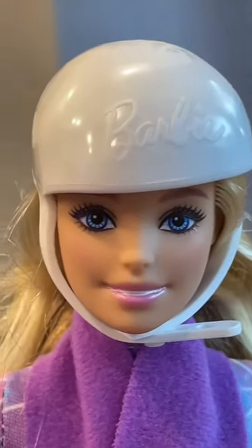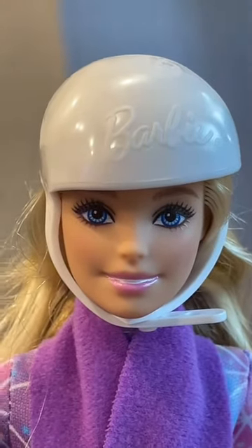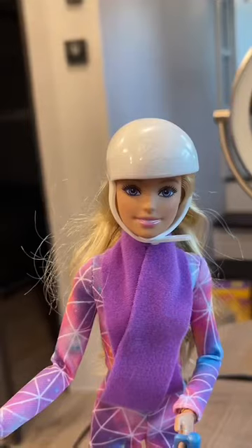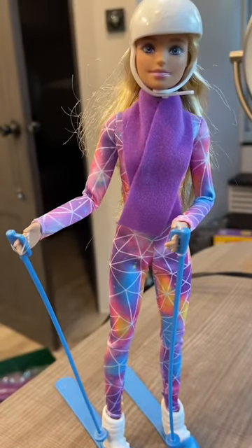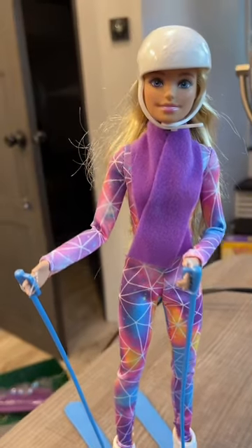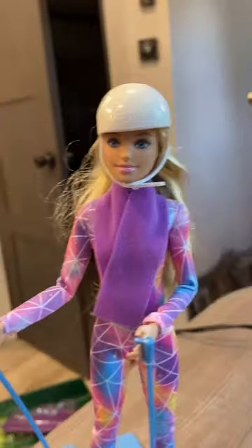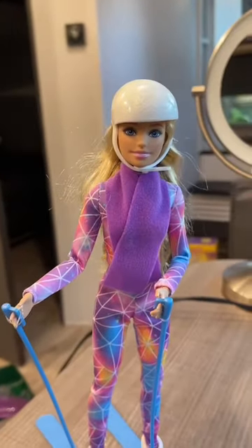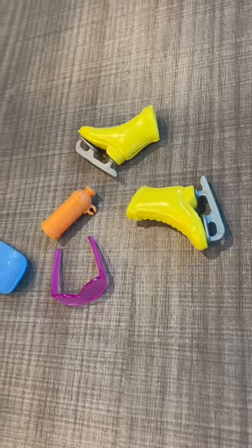First up, I think this is some of the best Barbie eyes I've seen recently, and to me that's at least an improvement from Mattel. Her outfit is pretty nice. She has good articulation — the standard one that the sports dolls come with, and I think it's pretty cool. Her hair is a bit messy so I'll have to clean that up. She also came with pink goggles, a water bottle, and ice skates.